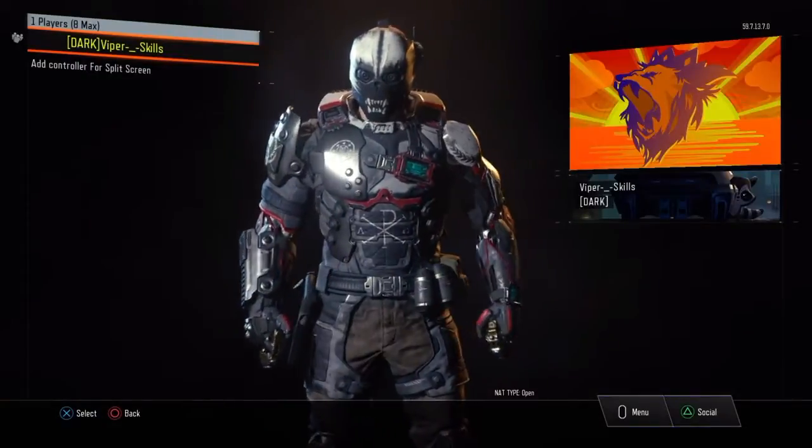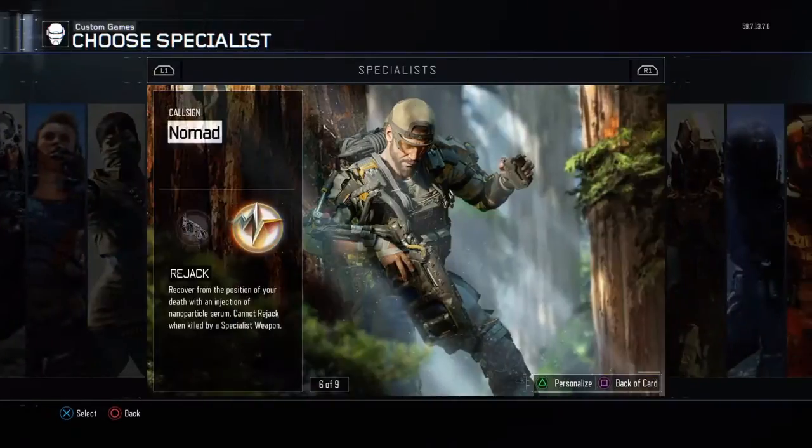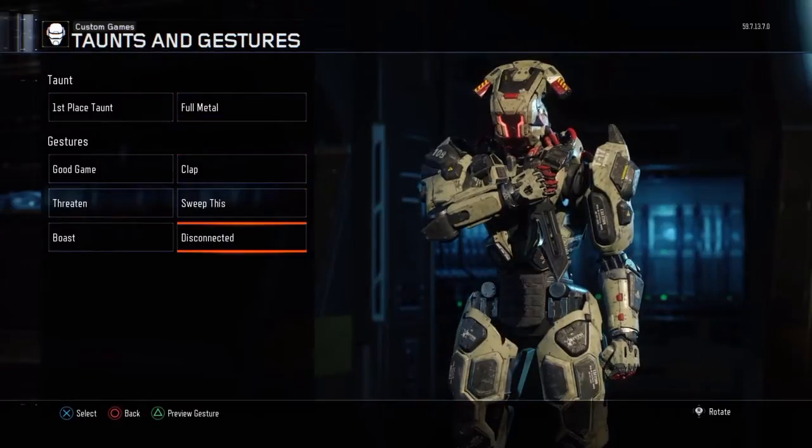Hey guys, we're back again playing some Black — well, not playing it, but showing you some cool things. It's told by the title, you probably already know some of them, but if you don't, let me show you guys.